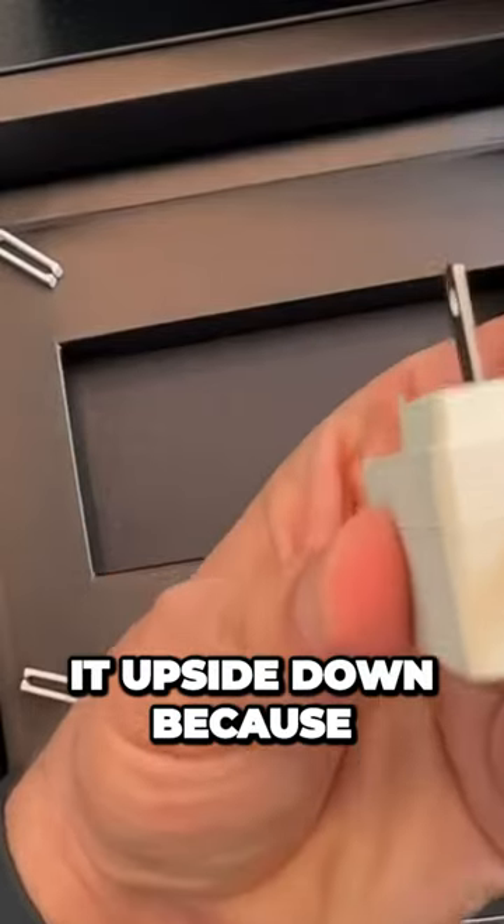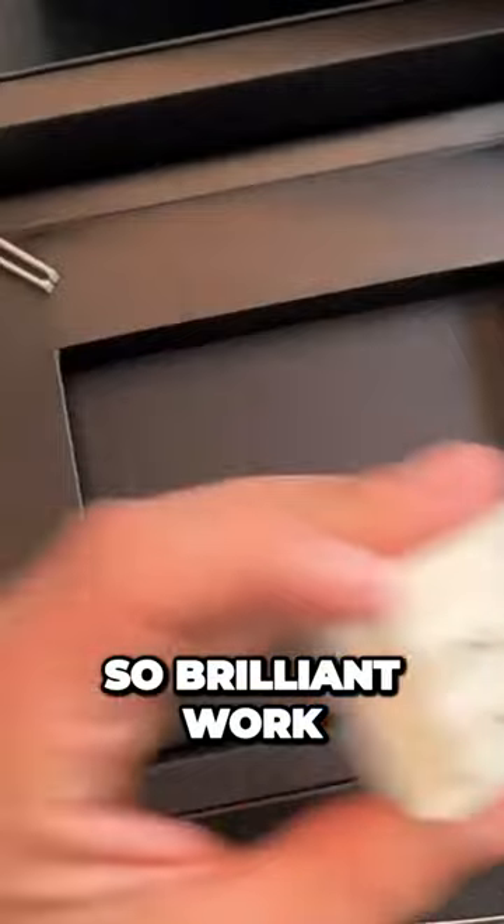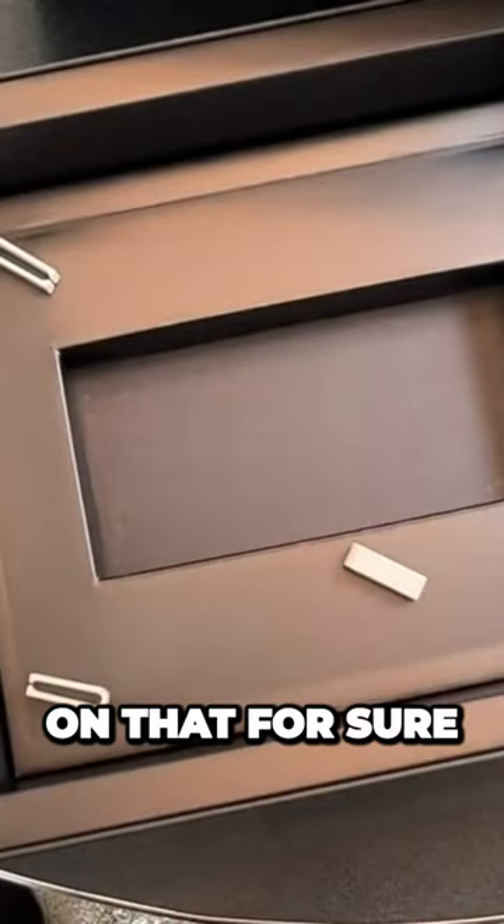I can just flip it upside down because it doesn't have that third prong — no issues whatsoever. So brilliant work on that, for sure.